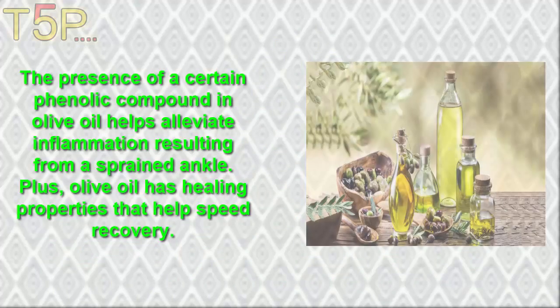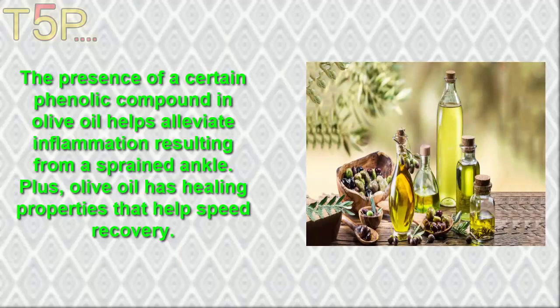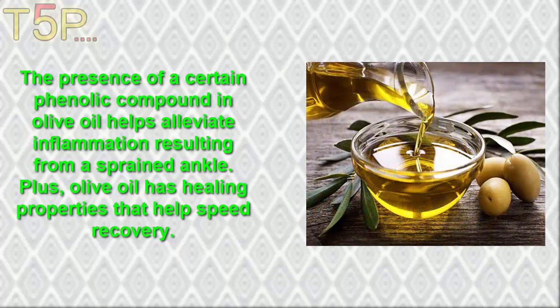5. Olive Oil. The presence of certain phenolic compounds in olive oil helps to alleviate inflammation resulting from a sprained ankle. Olive oil has healing properties that help speed up recovery.